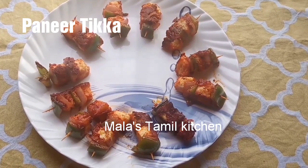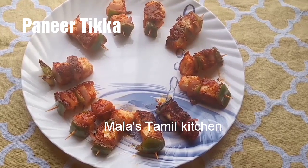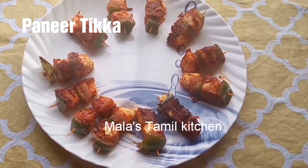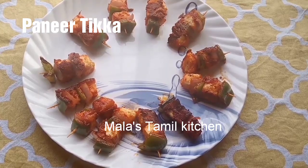Hello friends, welcome and welcome back to Mala's Thamilu Kitchen. In this video, a restaurant-style paneer tikka. How can we do this in a special grill pan? We can use the dough pan in a special grill pan. Let's go to the video.